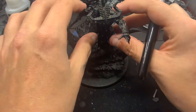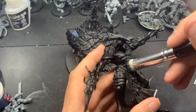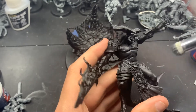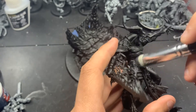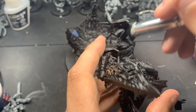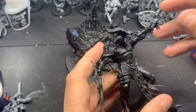Today we're going to be knocking out the body and the sword for Belacor. First we're going to start with doing a heavy dry brush of Corvus Black all over his body. Because what I'm going for with Belacor is I want to have a bluish skin tone. I don't really like him being gray. He's the Lord of Shadows, the Master of Shadows. He shouldn't be gray - he should be dark versions of more vibrant colors, so like purples, blues, if you want to go crazy, greens, that sort of thing.